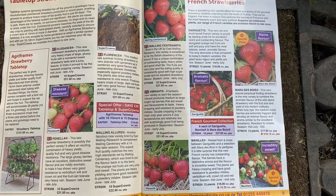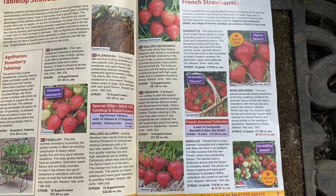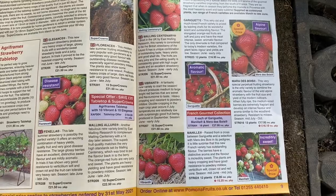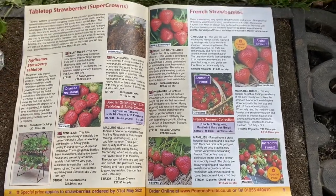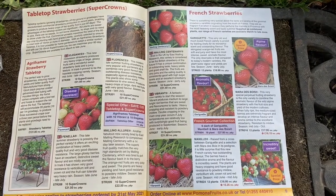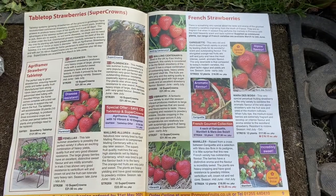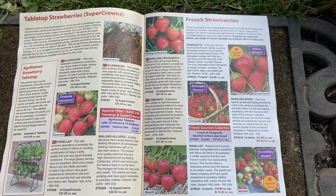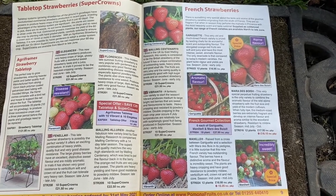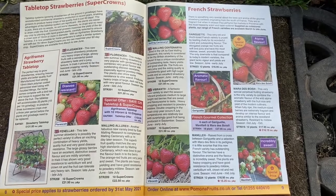The varieties I've actually bought this time I've never grown before, and they're actually French. So I've got Gariguet, which is a very old and much loved French variety. I've also got one called Marat des Bois, which is a perpetual fruiting variety — by that I mean it will fruit several times in the year, not just in one season. So you might get some early in the season and then be cropping them again right through from July to October.